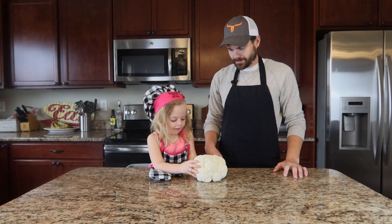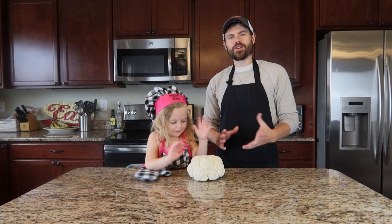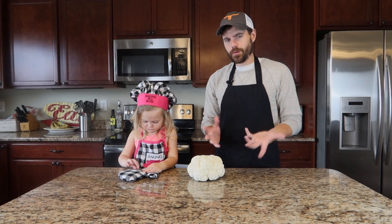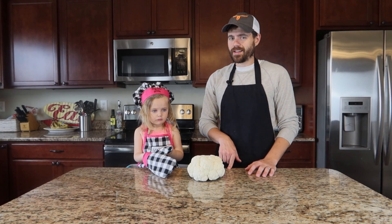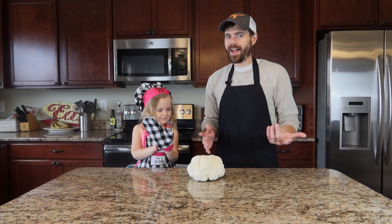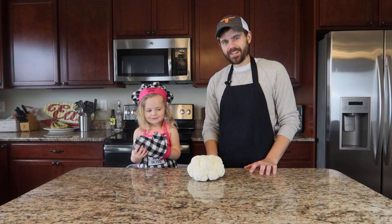Welcome back! We got cauliflower here and we are going to turn it into cauliflower bites — or cauliflower chicken wings, whatever you want to call it. Before we get started, here's a little joke: What did the broccoli say to the cauliflower when they were trying to get away from the cops? Floor it! Haha, get it? Alright, terrible, terrible. Without further ado, let's get cooking.